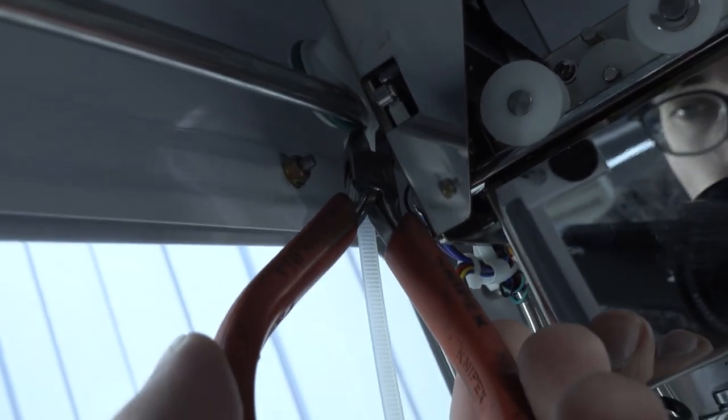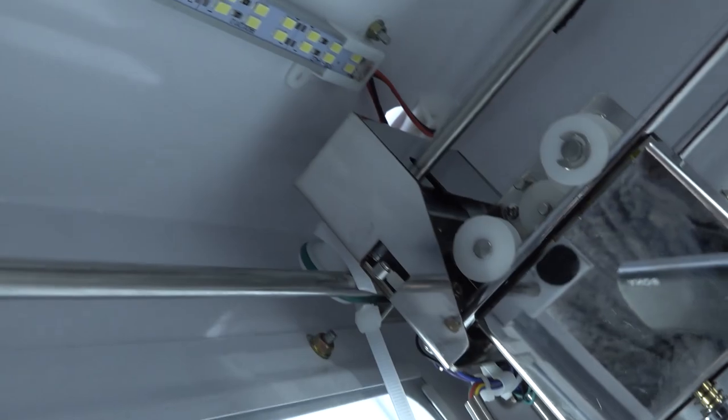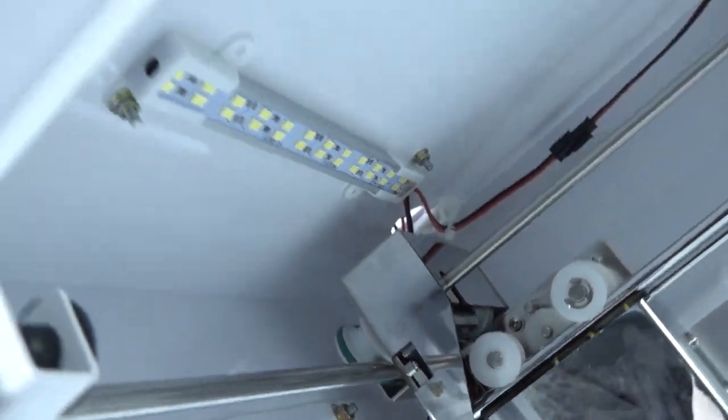This is absolutely wicked. Let's get these things loose — this is really a pain to get these out, but let's be very gentle so we don't damage anything like the wheels. Let's remove the last zip tie for the main rails. And that's it.